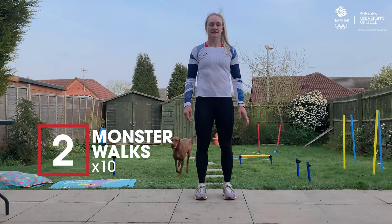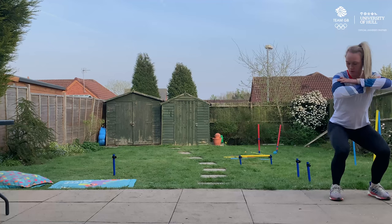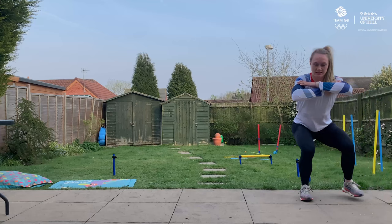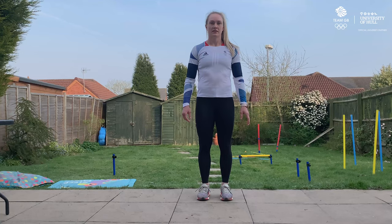The second exercise we're going to do is monster walks. We're going to do 10 steps to the right and 10 steps to the left. I'm going to start as low as I can go and try to get to 90 degrees. If this is too hard, we'll go a bit higher. Hands across my chest — at 90 degrees, we're just going to step with our feet facing forward, 10 times one way and 10 times the other. This one really starts to burn but it's worth the pain.